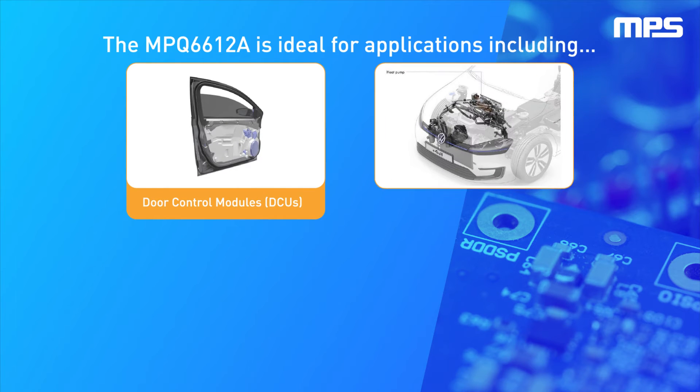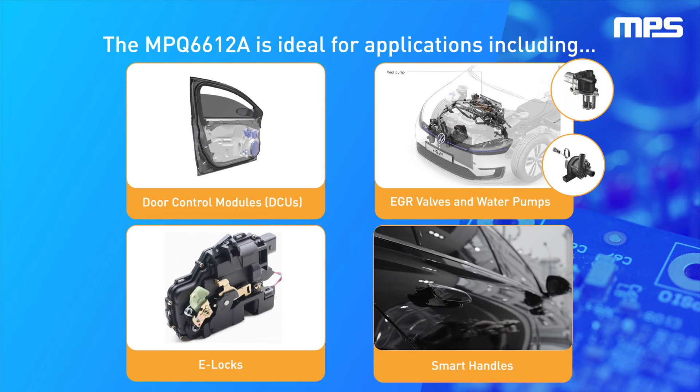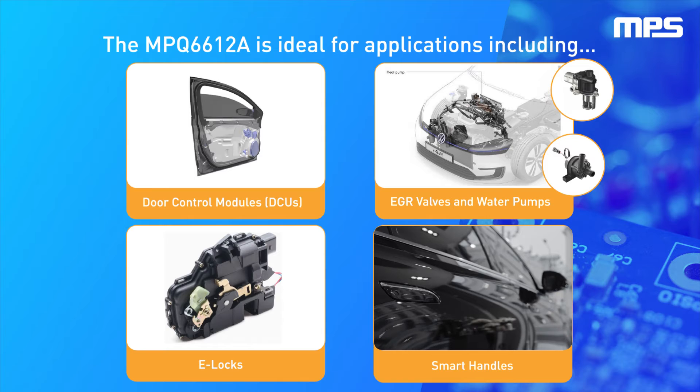The MPQ6612A's small footprint makes it ideal for applications such as door control modules, also called DCUs, smart handles, e-locks, EGR valves, and water pumps.